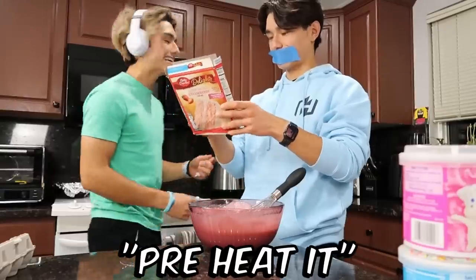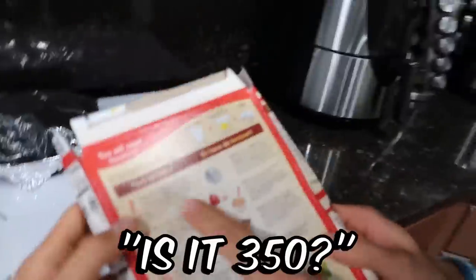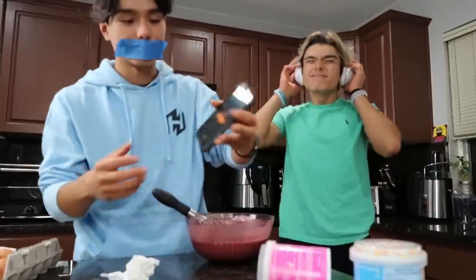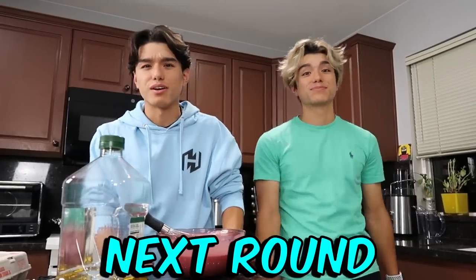Clean it? Oh, preheat it. What was it? Useless. I just have to heat it too. Is it 350? Yeah, 350. 355 for good luck. That's so loud. Before we start the next round, if you're enjoying the video so far, make sure to give this video a thumbs up, and make sure to subscribe so you support us and our future content.